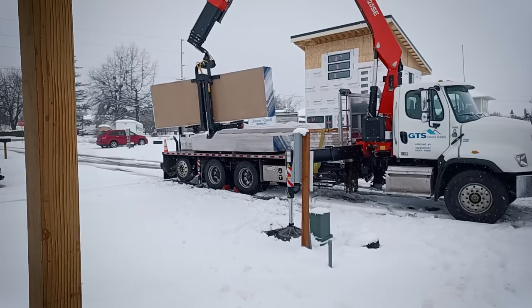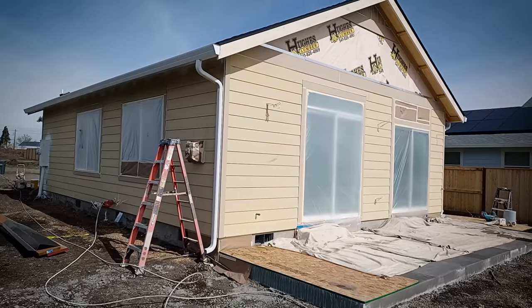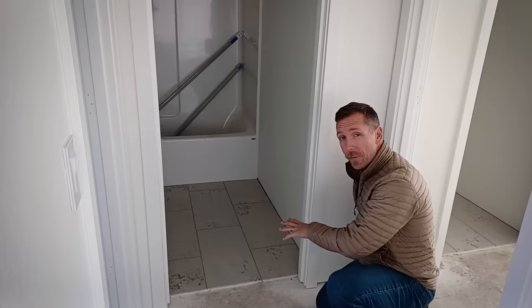Welcome back to phase three of the ADU Ground Up Build Series. I'm super excited to show everybody drywall. We're going to talk about tape and texture, paint, finish work, tile, flooring, cabinets, and electrical finish. We're going to get this ADU across the finish line and I'm going to show you all the little tips and tricks that you can use to either build your own ADU or at least understand what your contractor's billing you for.